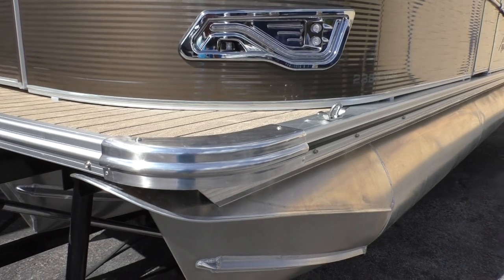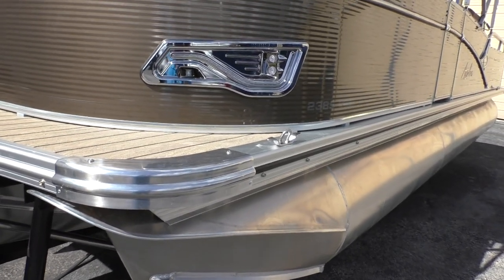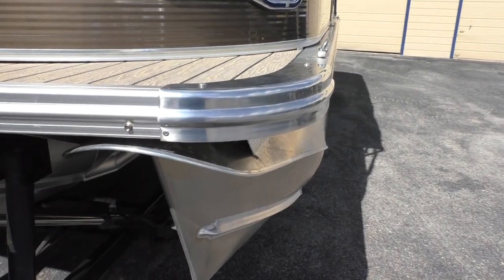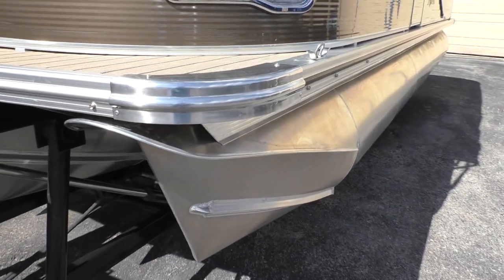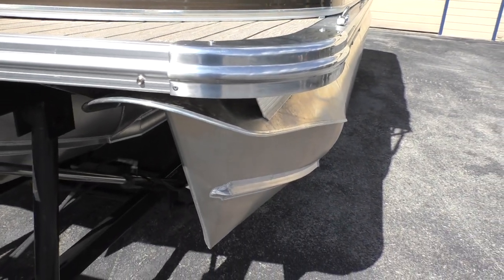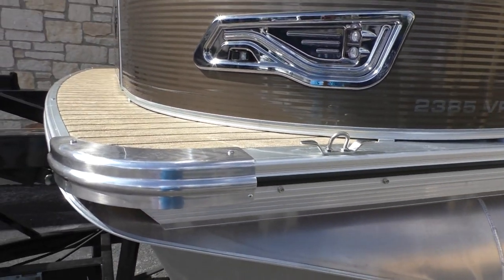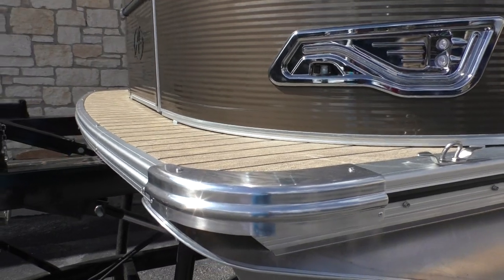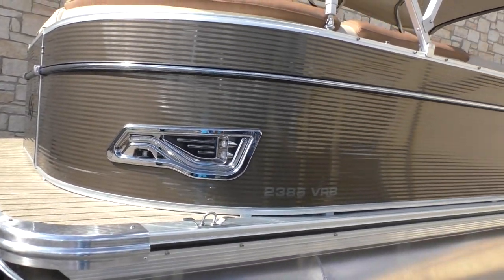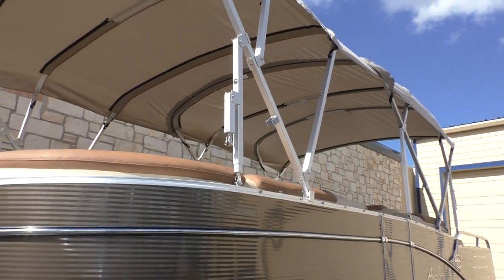It has polished corner caps — a really unique feature that Avalon does that not all other brands offer. It helps provide good durability, especially when less-experienced drivers have a tough time docking. In addition, Avalon uses a wave shield — a one-piece nose cone that's welded on. It acts as a splash guard to keep you dry, and the nose cone itself is 90-gauge aluminum, which is very thick in the pontoon industry. The pontoon logs never extend in front of the deck, and the boat has three gates: one forward, one side, and one aft.